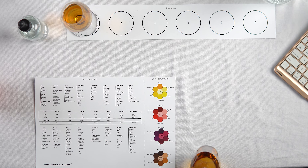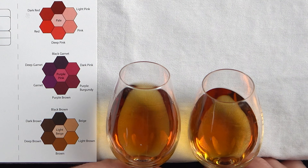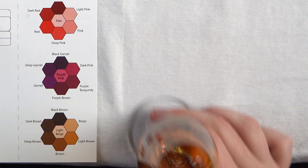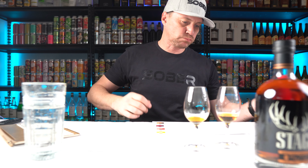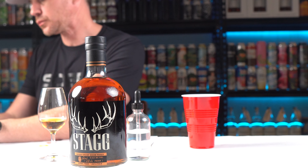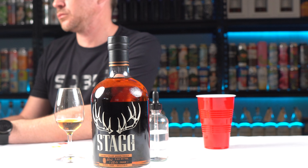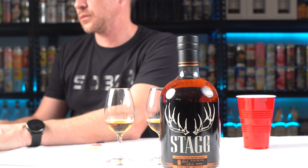When we taste the proofed-down version, right away we see the color hasn't changed, but the nose is much more approachable. You get caramel, honey, spice box, American oak intermingling with the smoke of the charred barrel. On the mouthfeel you have so many more layers — caramel, spices, white pepper — into a long sweet finish driven by acidity and a nice sweet burn that's now minimal and so much more enjoyable.